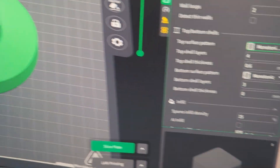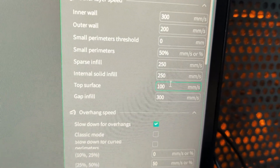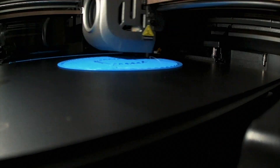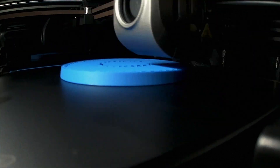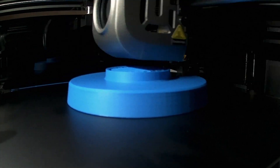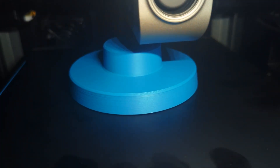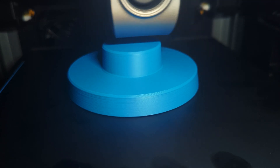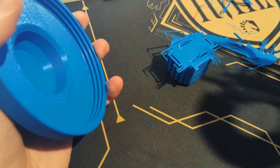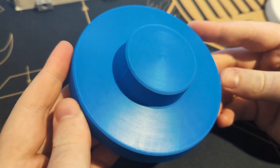The next part I need to print is the canister lid. This time I've removed the text from the top, changed the top layer pattern to an Archimedes spiral, and also slowed down the top layer printing speed by 50%, and hopefully these changes will give us a really nice surface finish. And here it is! The supports again came off the bottom layer of the box really easily, leaving only a few remnants that could easily be picked off. And just look at how smooth the top layers are — I wish all my 3D printers could produce results this good. Honestly this is just a perfect print.